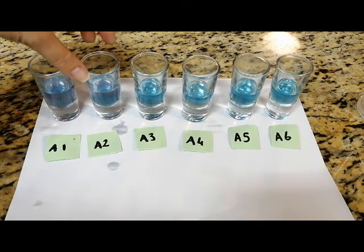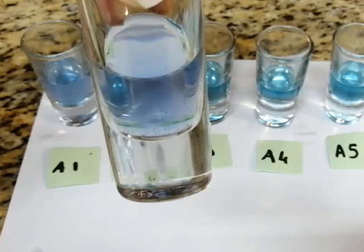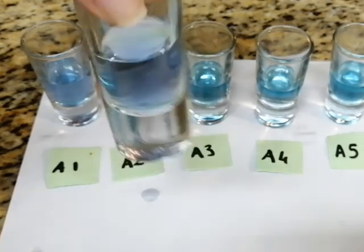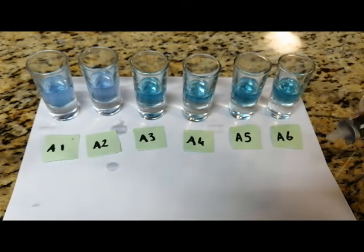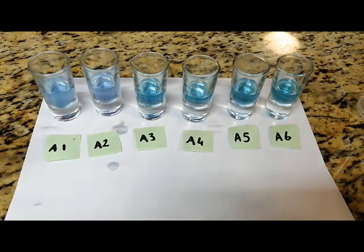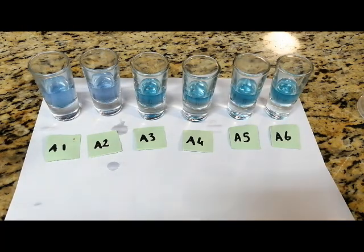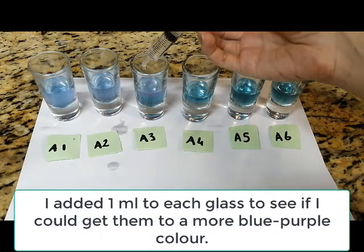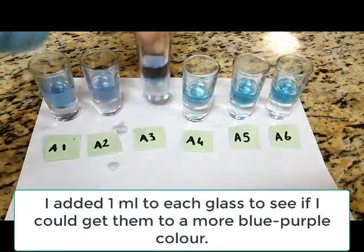In A2, I saw that I had to pour a little bit more than two milliliters, because it was not completely the same color as A1. This could just be because I poured a little bit too little or too much of the basic solution at the beginning, which is exactly the reason why we do this test six times — to make sure that our conclusion will be correct at the end. Here we've reached a neutral state in each of these glasses; some might be a little bit darker than others, but all of these are basically neutral.